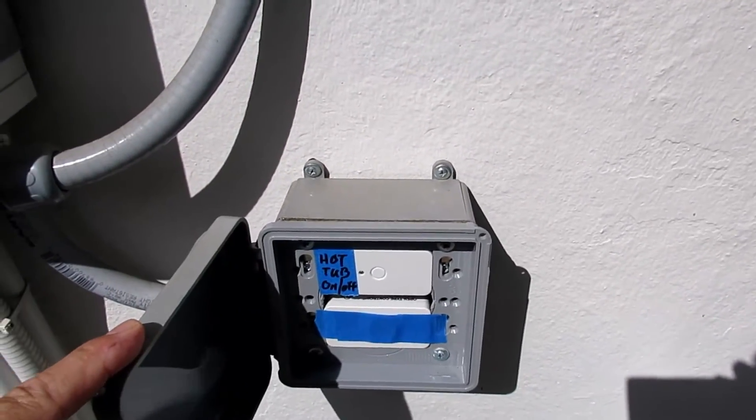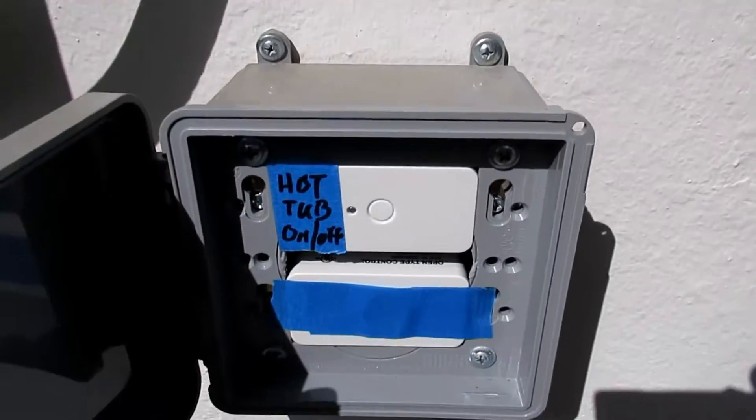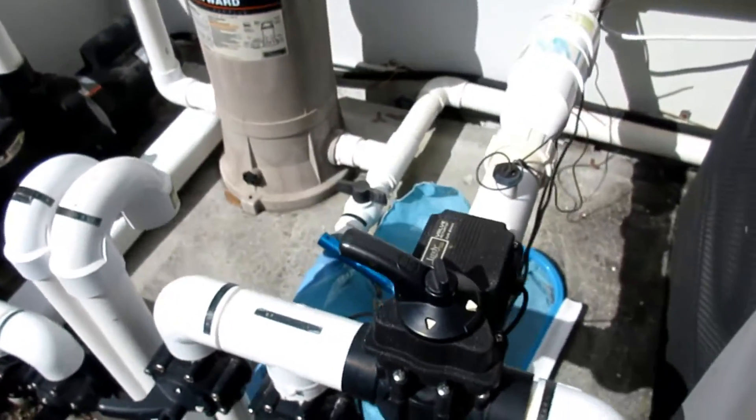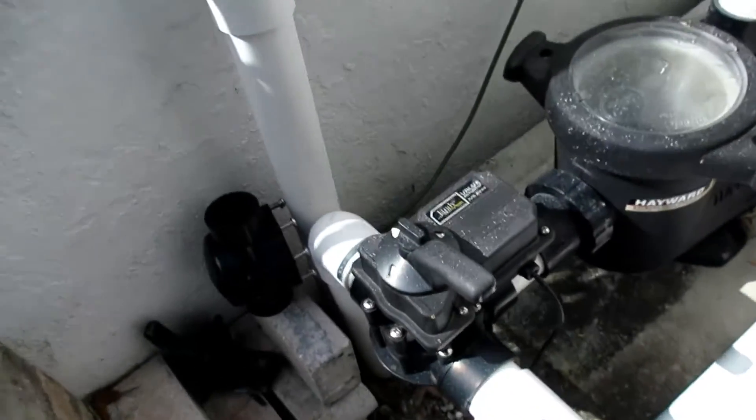I control the valve settings for the spa or pool with these two Z-wave relays here. Those two relays replace manually having to turn this valve and this valve.